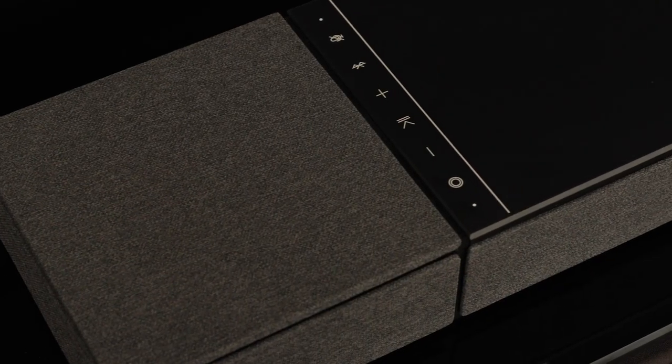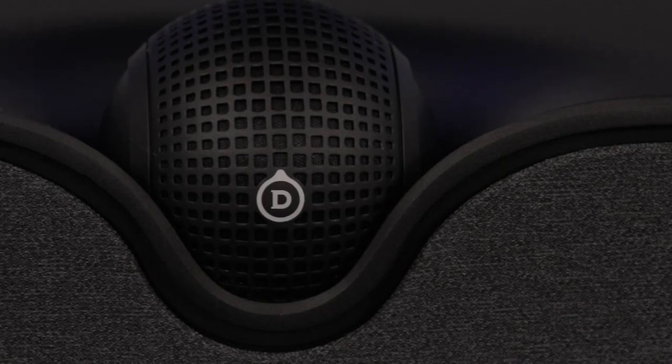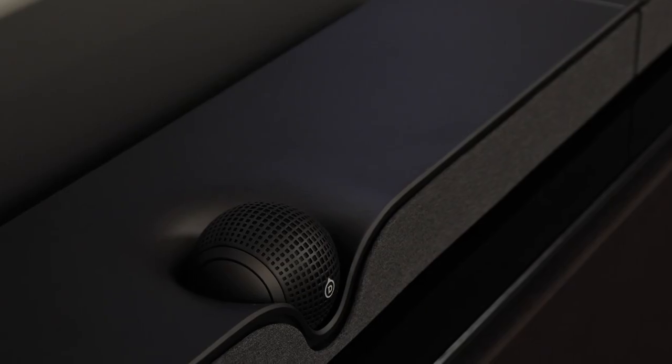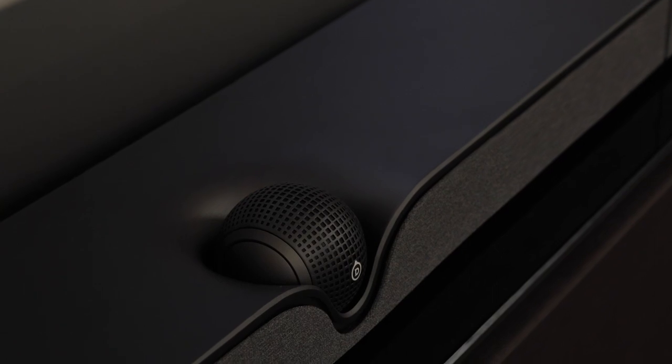With its modern stylistic design, 17 individual drivers, and pivoting center channel, Dione is sure to elevate the home entertainment experience for anyone looking for big cinema sound in a lean and sleek package. Needless to say, the Dione has a lot to live up to, which begs the question: how good can a soundbar really be? Let's find out.